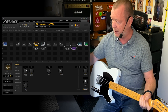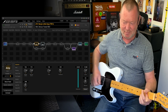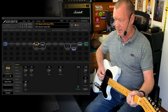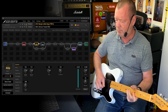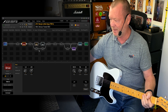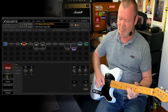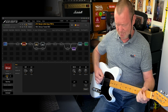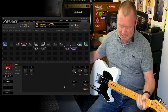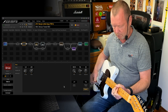Scene four is the Deluxe Tweed, the 5E3. That front end sag is killer. Stick the drive in front — the 808 — but if you want to, you could go the Face Fuzz. It will also benefit from the rotary and all the delay.